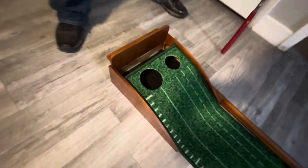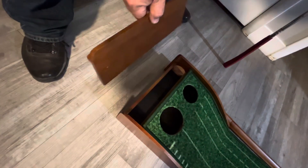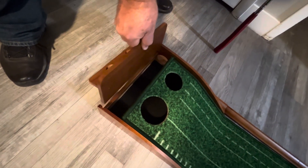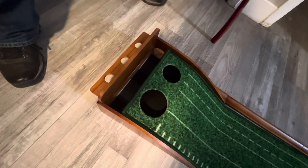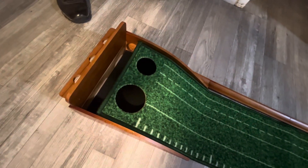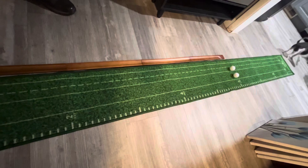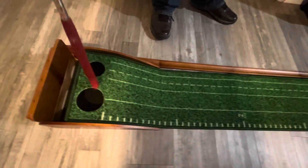This piece here just slides in and it's a ball holder, so wherever you set this up you can set your balls back here. The base and the mat all came assembled. You've got two different holes to aim for, so you can practice and get better.